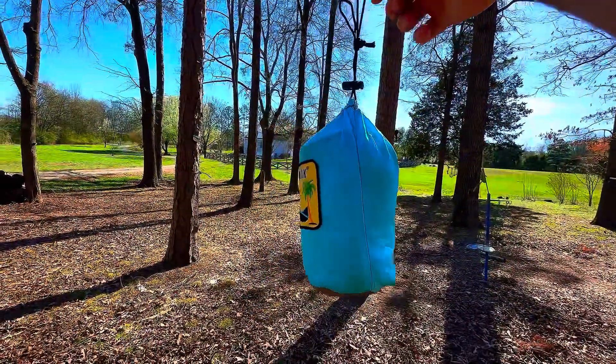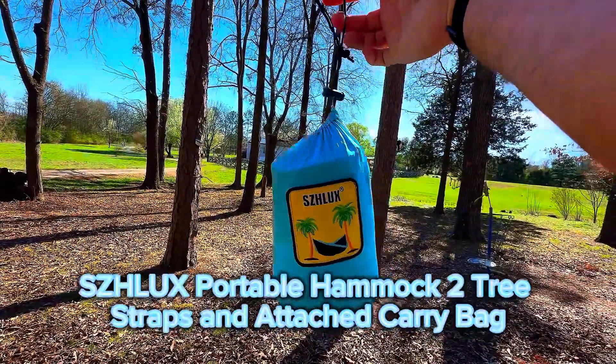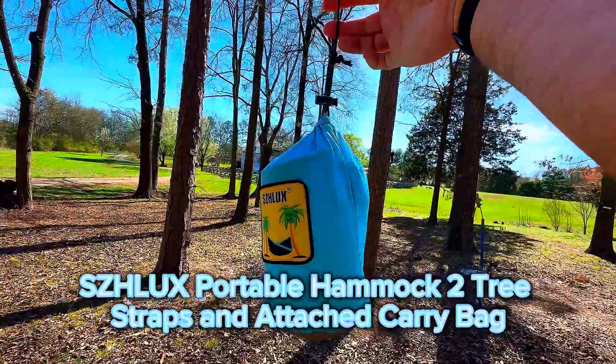Hey, Ryan here with RKT Reviews, and today we're looking at this portable hammock that comes with two tree straps and this attached carrying bag.